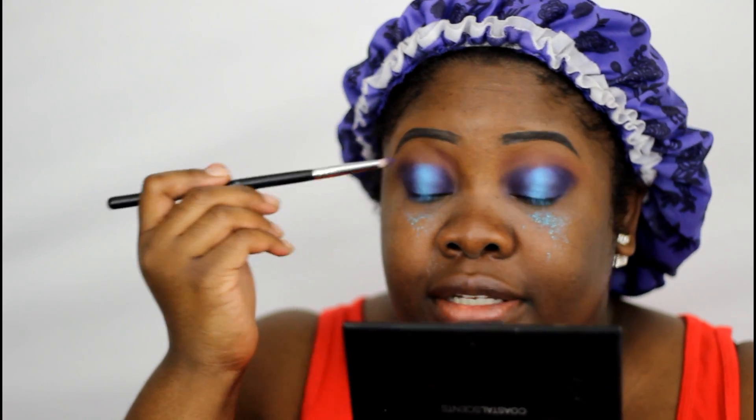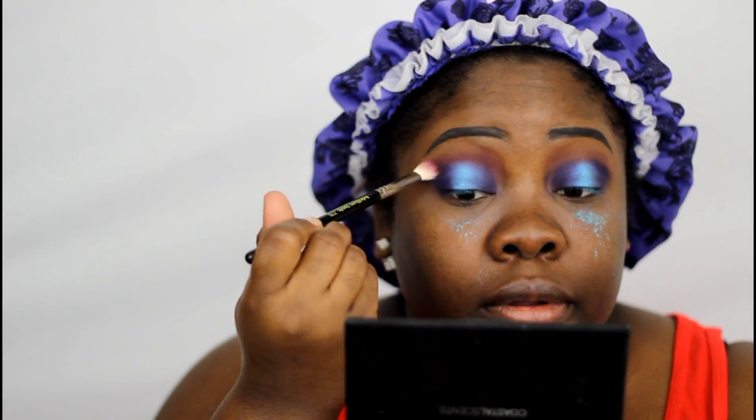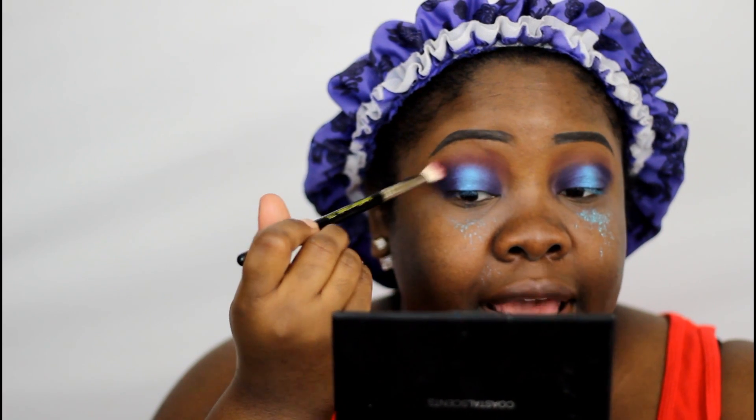Then we're going to take our transition color — we mixed our Violetta and our CM08 from Coastal Scents — and blend it around that beautiful look, making those eyes pop out at you. This is your last chance to put a little bit more pigment in the middle, because once you apply your liner you won't want to go back into that pigment and create fallout on your cheeks. So if you want, go back in now and brighten up that blue just a tiny bit.